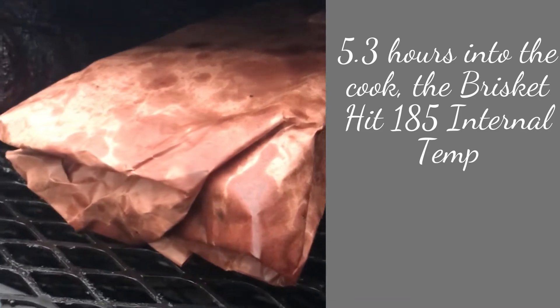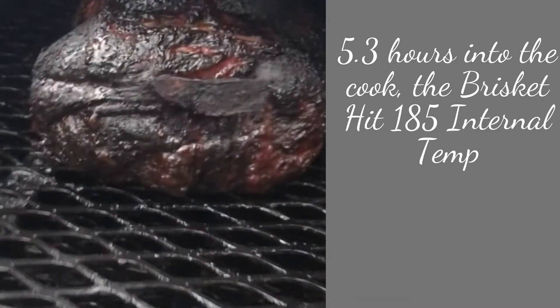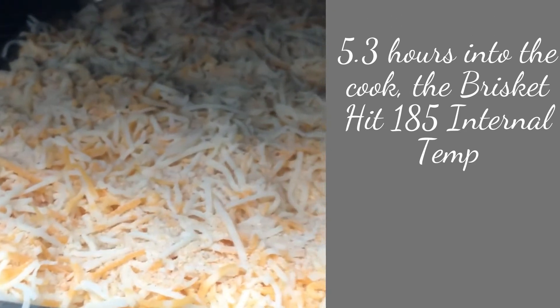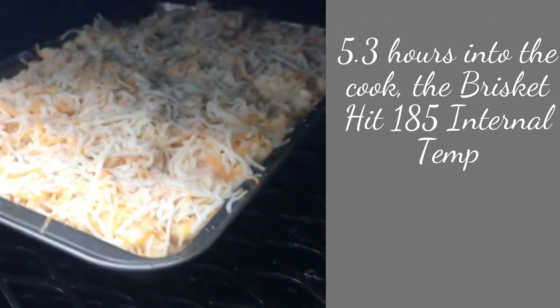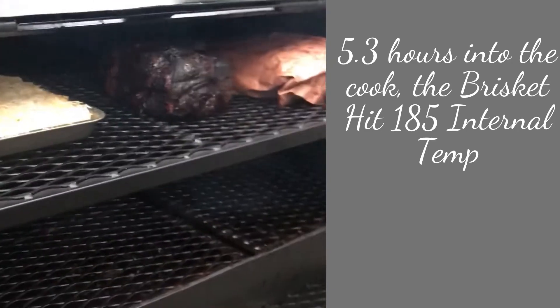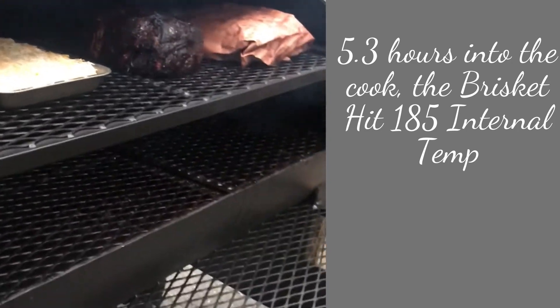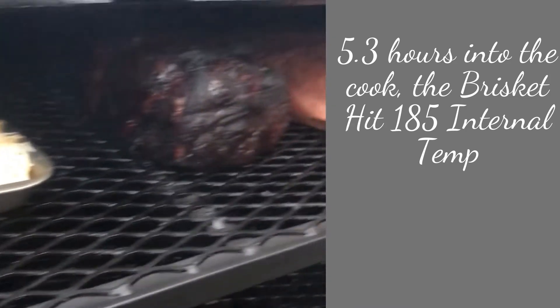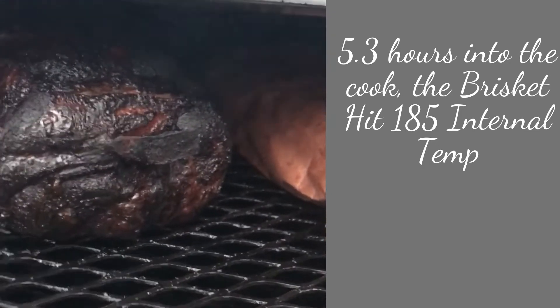We put the wrap on our brisket and we're going to wait on the pork shoulder. We're also going to put in our mac and cheese — we're going to have some smoked mac and cheese. The chamber is full with a brisket, pork shoulder, and mac and cheese. We'll be done in about an hour to two hours at the most.